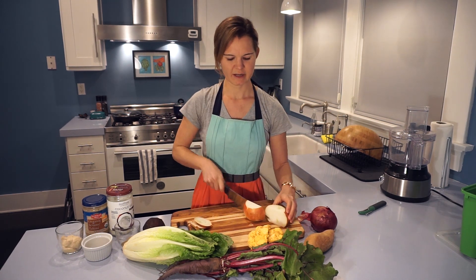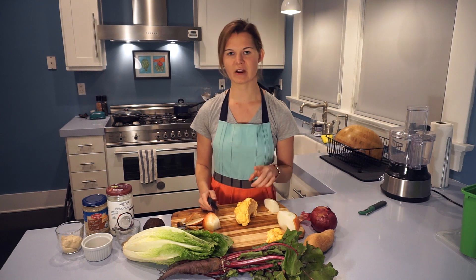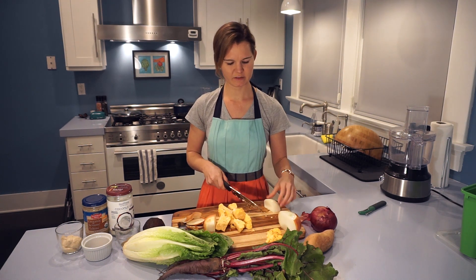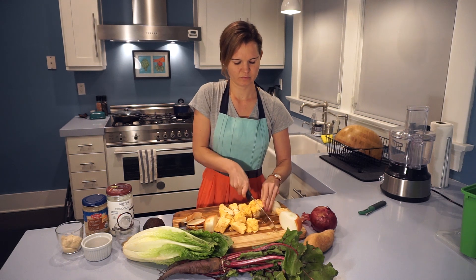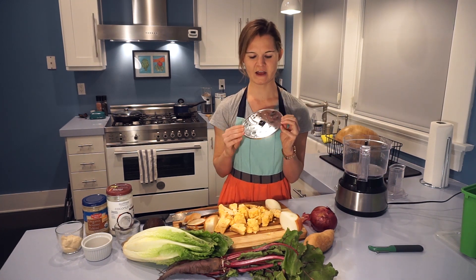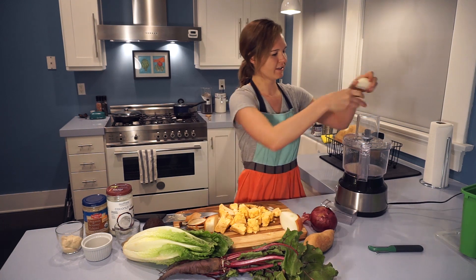I'm going to cut the ends off the onion, chop it into a quarter, and take off the skin. For the cauliflower, it's going to be riced in our automatic food processor. I'll chop it into fairly small pieces about three inches in size. Once the cauliflower is riced, we want to have one and a quarter cups. These automatic food processors are awesome for grating — I have a grater attachment that hooks right into the processor.